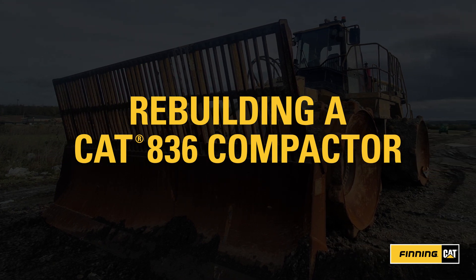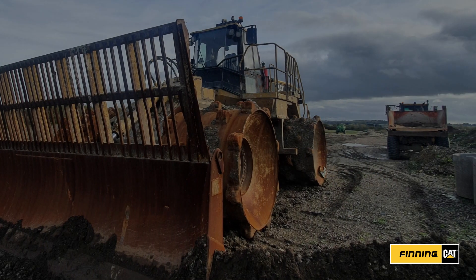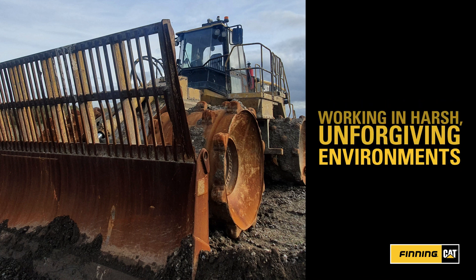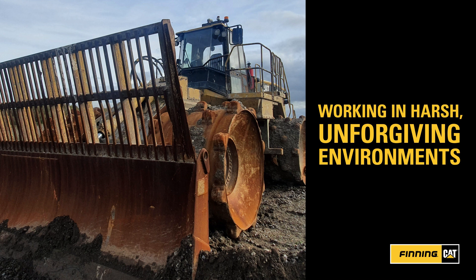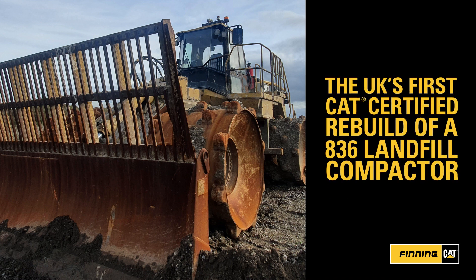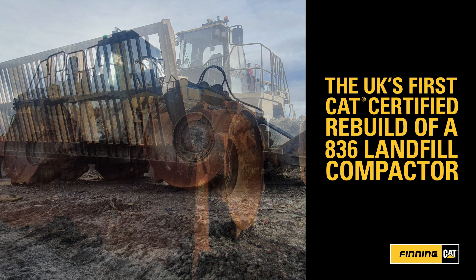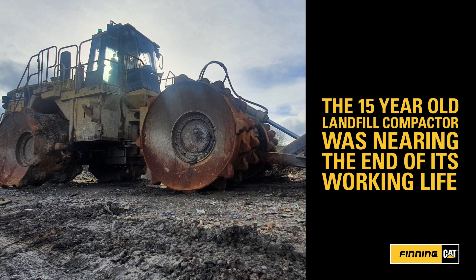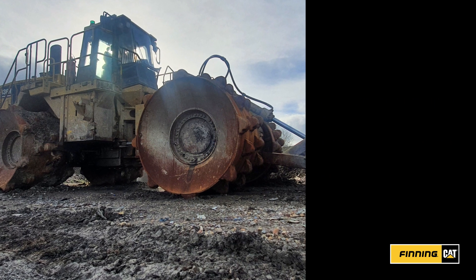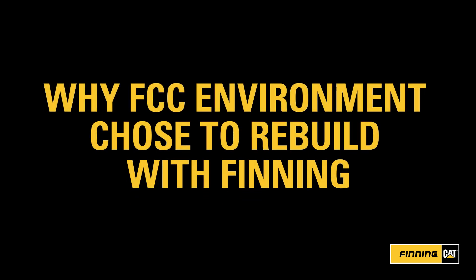Sustainability is at the heart of FCC Environment's operations and the main reason the company chose to rebuild its 15-year-old CAT 836 landfill compactor instead of buying new. This is the UK's first CAT-certified rebuild of an 836 landfill compactor. It was the combination of sustainability, cost, performance and reliability that provided FCC with the confidence and reassurance to rebuild the machine.